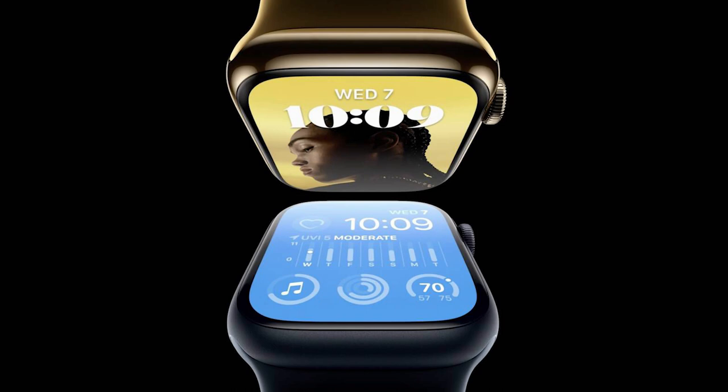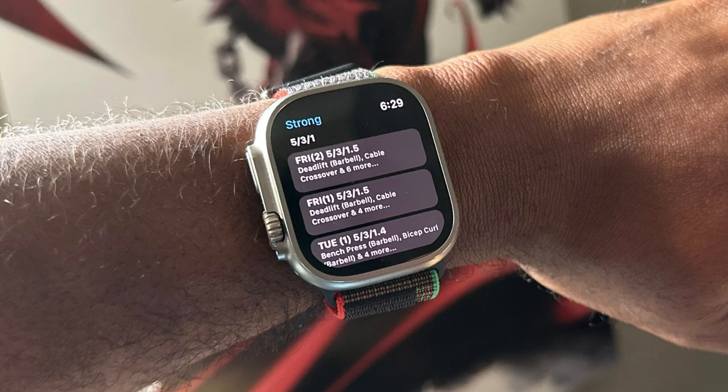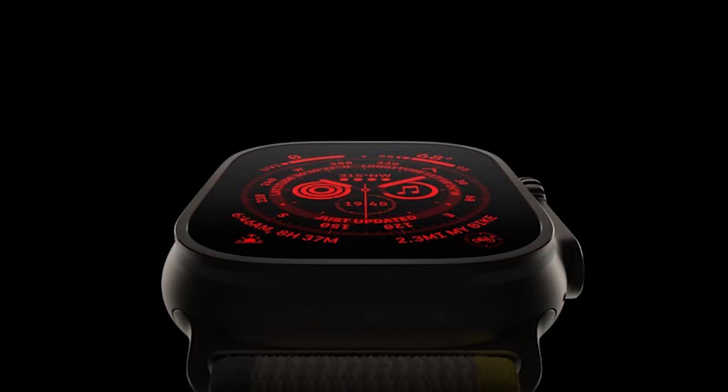The existing band system takes up a lot of space, and they think they can maybe get some bigger batteries in there or other different internal components, including a potential blood pressure monitor. Just something to keep in mind — this is all speculation at this time, but this is apparently what Apple appears to be working on.